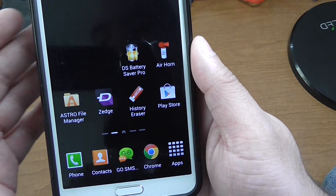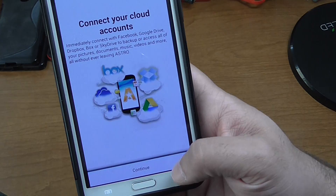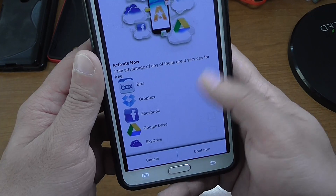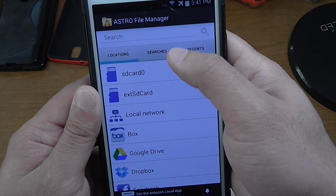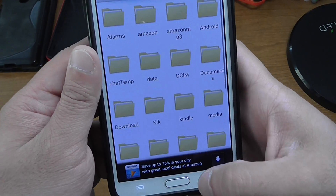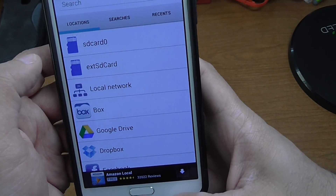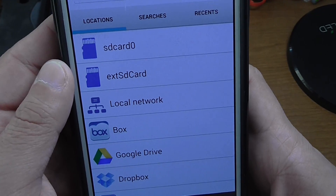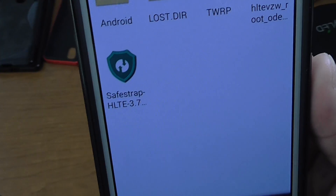What you want to do is download an actual file manager — that's the one I recommend and use. So I just set up my phone, let's uncheck everything here real quick. You want to go to SD card 0 and look for the file. It was on the external SD card — my bad. So it'll be right there if you put it on your SD card, which is a lot easier to get to. Click on that and you're going to see where it says SafeStrap.